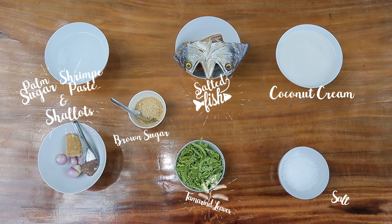So we've got coconut milk and coconut cream, salted fish, tamarind leaf, a little bit of shallot, palm sugar, shrimp paste from around here, and also salt and sugar.